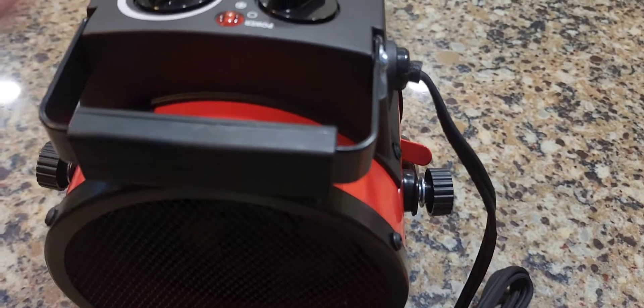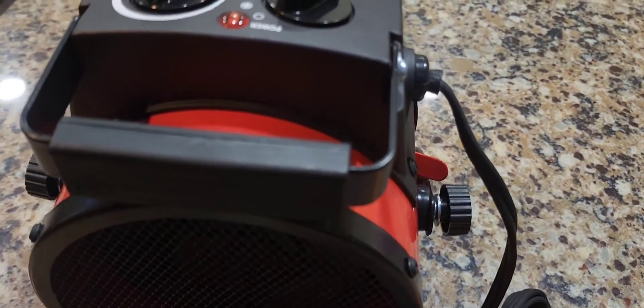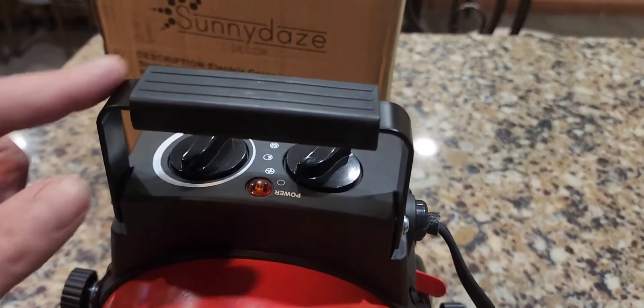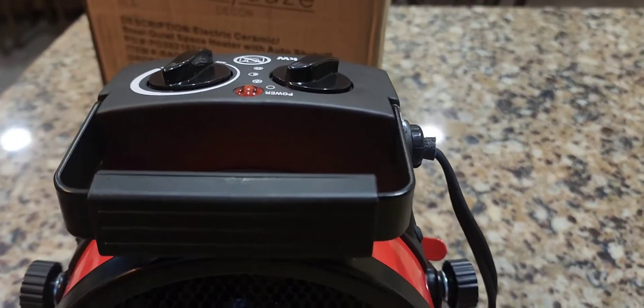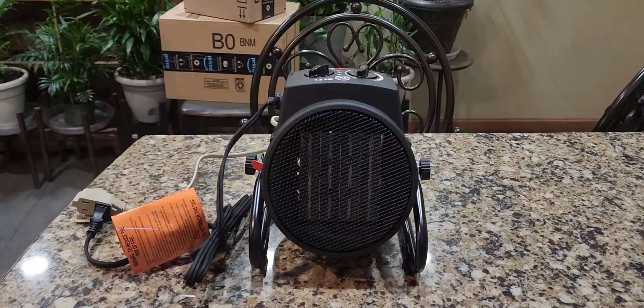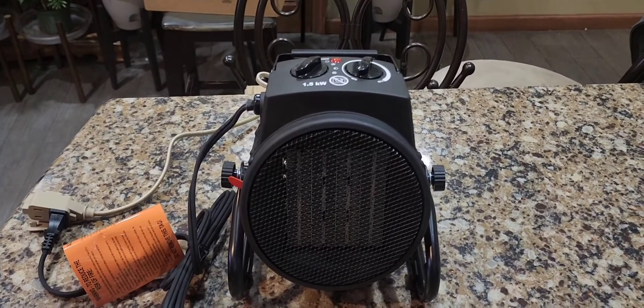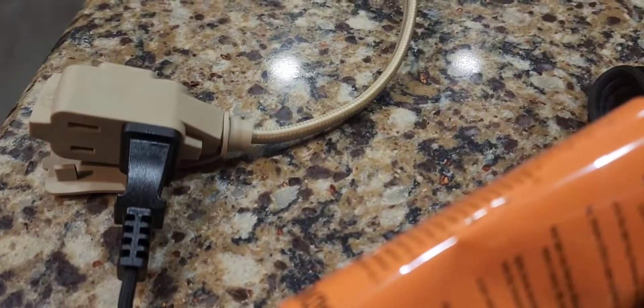We're going to turn it on. Apparently it's 1,500 watts. What I also like about the design — I'll give you the pros and cons — is this foldable handle. So you can carry it around, and when you don't want to use the handle, you just fold it down and it makes it more compact. Okay, so here's our product — quite small. Is it going to work? I plugged it into the extension cord.